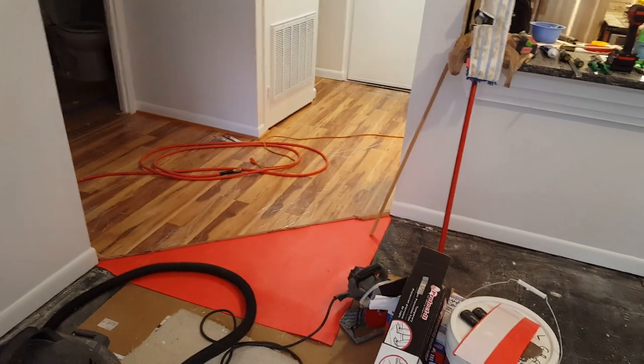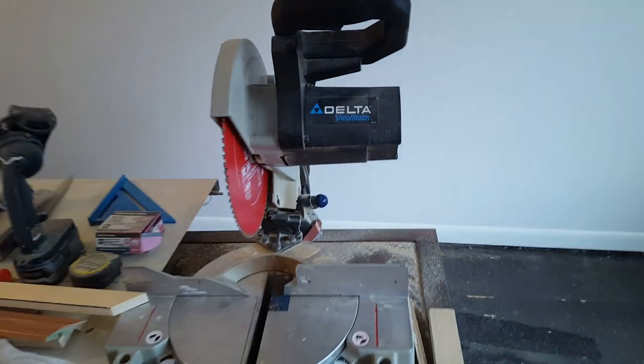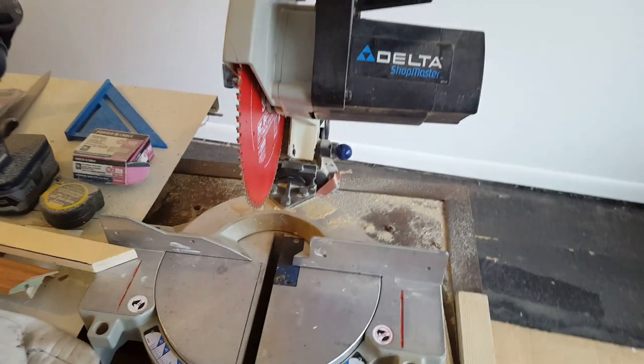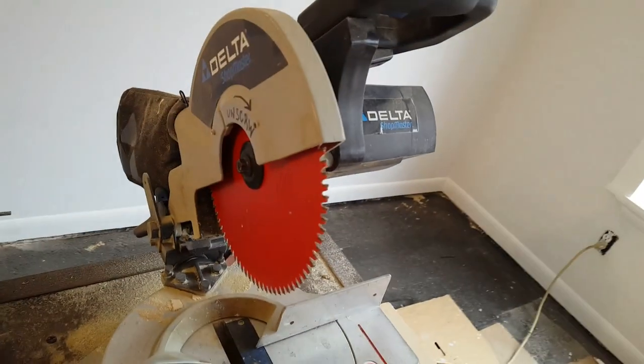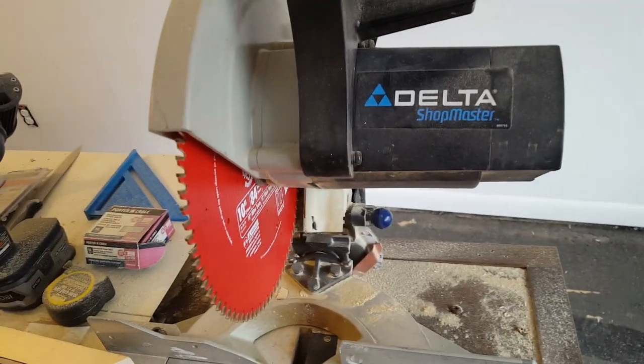Maybe 100 cuts and it was a brand new blade and it's gone. I cannot even cut this piece of softwood anymore. So I turned on my brain and I got the blade in my hand and I was thinking how can I sharpen this thing, because it's pretty expensive. It's an 84-tooth blade.